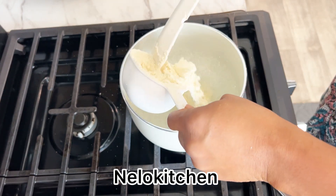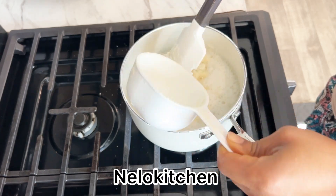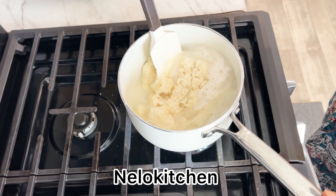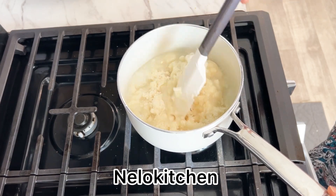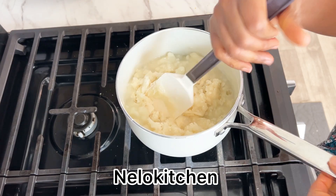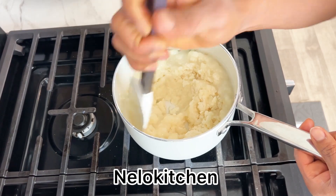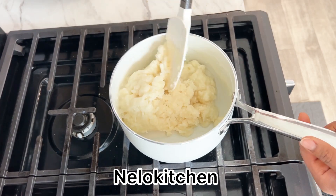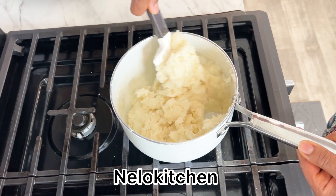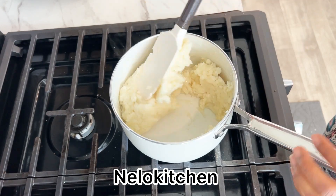In that pot is one cup of water and one cup of pando yam. When the water boils, pour in the pando yam and keep stirring, turning it until it's well combined. Keep mixing it very well until it's combined, and your swallow is ready to eat with your delicious egusi soup.